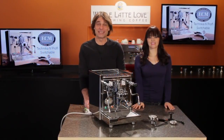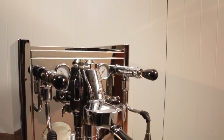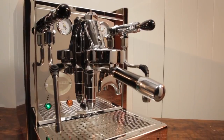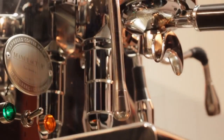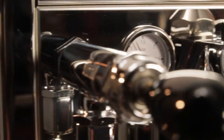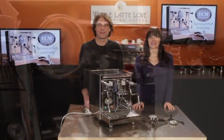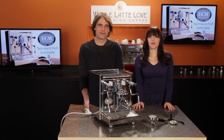So Morgan, today we're going to take a look at the ECM Tecnica 4 Prophy Switchable. It's a beautiful machine designed in Germany and built in Italy. When you get to this level of machine, you come to expect a number of features, and this machine has all of them. But after spending a couple of weeks with the Tecnica 4, there are touches of quality that help this machine stand out from the crowd — some are easy to see, but many are hidden under the hood.